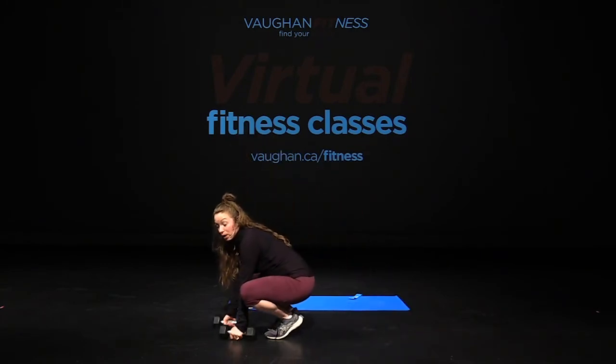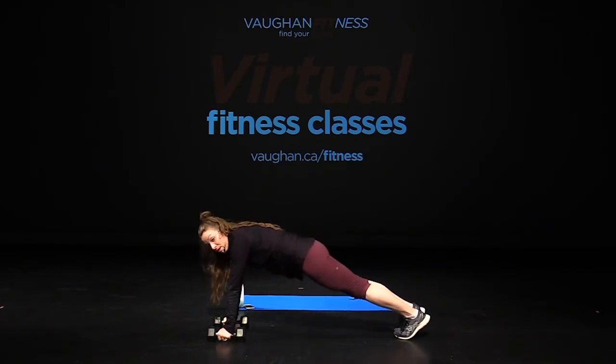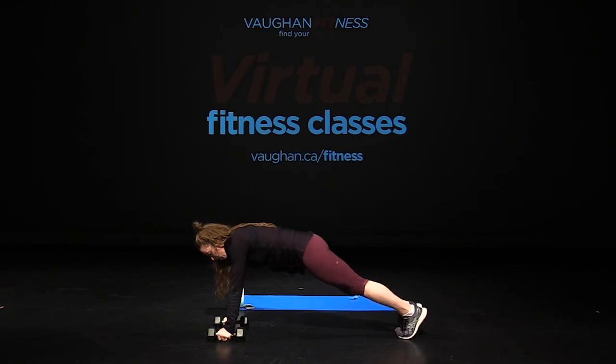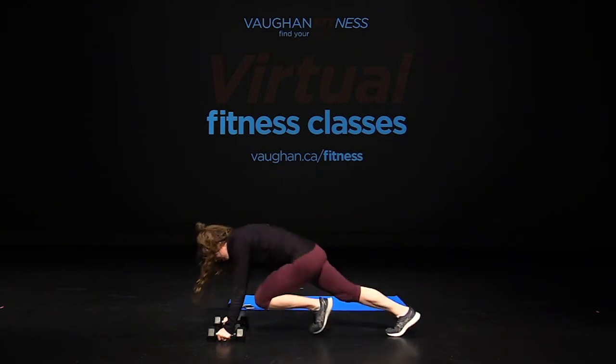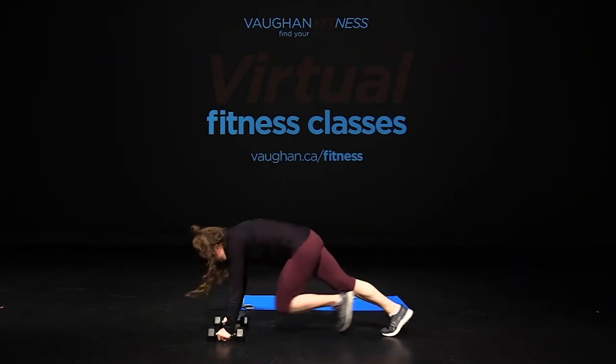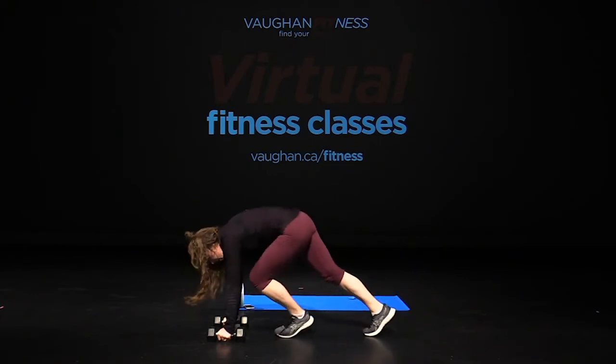Bring it down. Again, 12 mountain climbers — hands roll to shoulders, walk your feet back. In four, three, two, let's go. One, two, three, four, five, six, seven, eight, nine, ten, eleven, twelve. Bring it in.